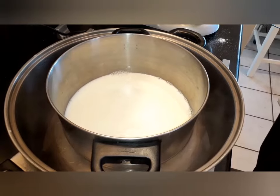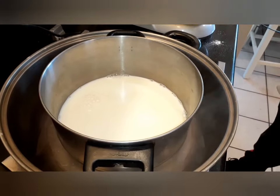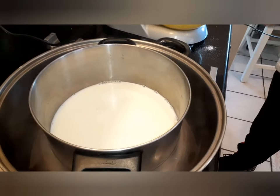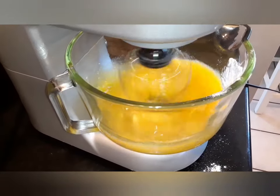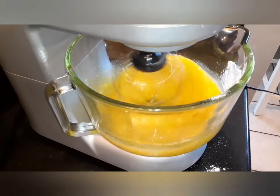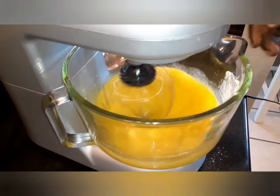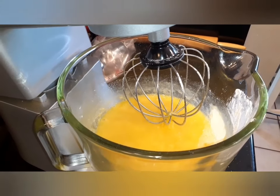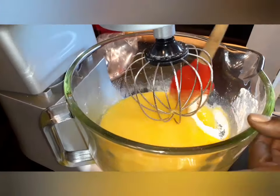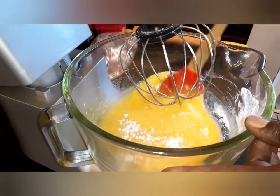We got our heat on high, and when we start to get a little warm and you start seeing a little steam coming, then we're gonna add the rest. We're gonna come back over here. Let that flour and sugar mix up well. We're gonna scrape that down and make sure we got it all mixed in together.